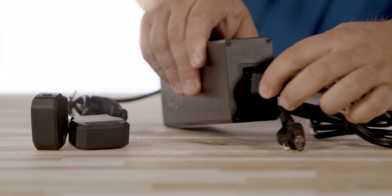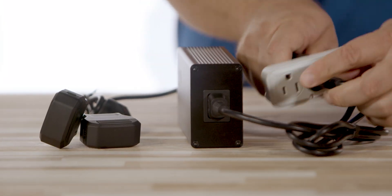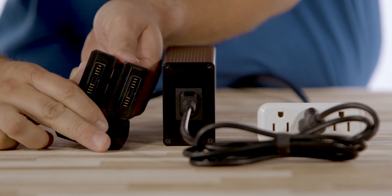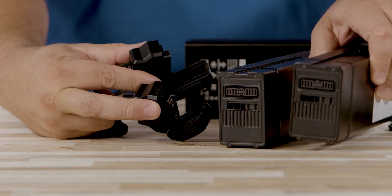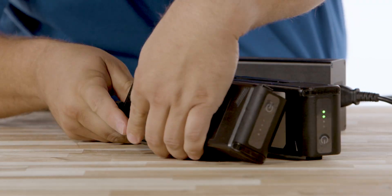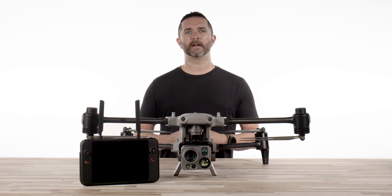The Autel Alpha comes with a charging hub for the drone batteries. Plug the power cord into the charging hub and then plug the power adapter into a wall outlet. Ensure the outlet is functioning properly and the charger is connected securely. Carefully align the battery terminals with the corresponding contacts in the charger — it should slide in smoothly without forcing it. Once the contacts are properly secured to the batteries, you will see the LEDs on the batteries start to illuminate. The process to fully charge the battery should take roughly an hour to an hour and a half.